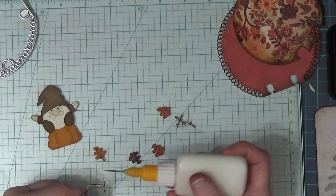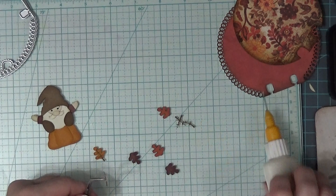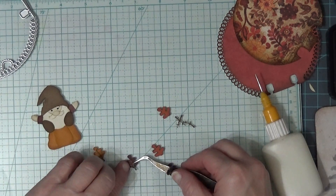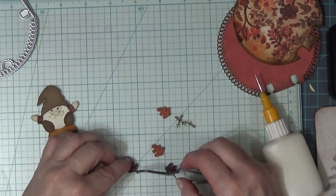Something I like to do when I'm assembling something like this is go back over the glue with the tip and get it rubbed in a little bit. That way there's not as much that squeezes out from underneath the piece.